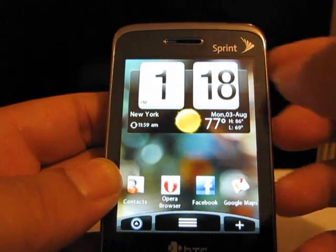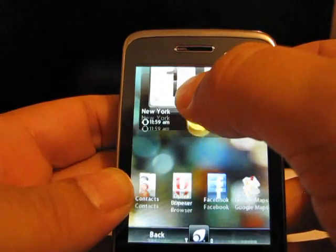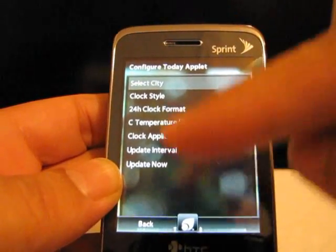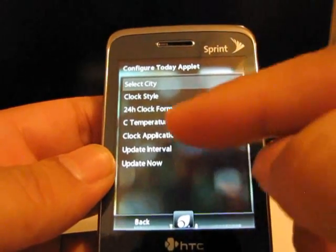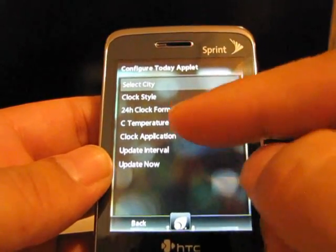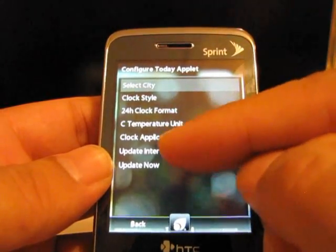To get into the weather settings, a lot of people on the website were having a problem configuring their weather. What you do is go on the clock, hold it down, and it will slide up. Go into city and clock style. I tried the clock style — it looks kind of tacky because the icon was overlapping the clock. Of course there's 24-hour mode for those military folks, which I normally use, but for this demonstration I'll leave it as is. If you have any clock customization you want to add, you go in there.